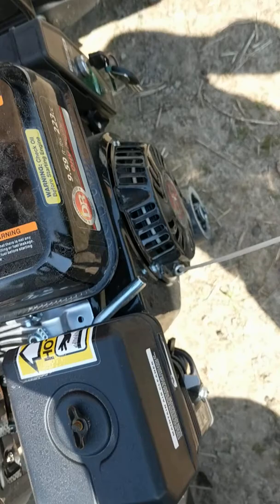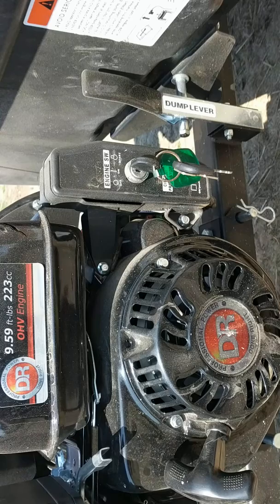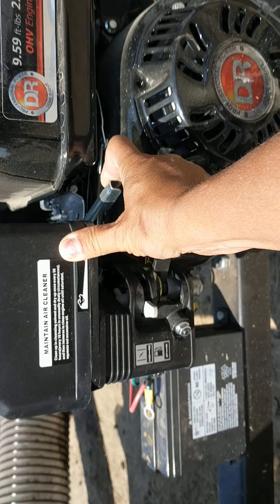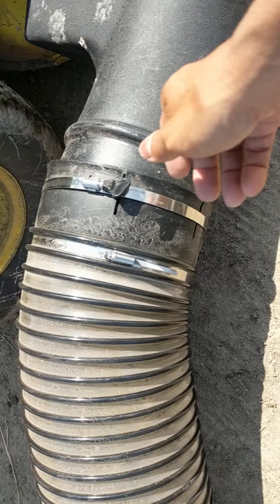Hold on — see, that was easy. I didn't even hardly pull. The electric start was like an extra hundred dollars to add to the order, but you really don't need it because it's just that simple to turn on.